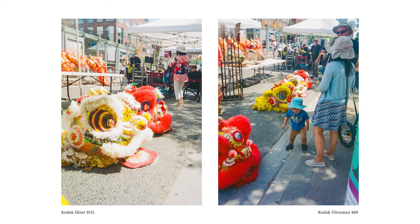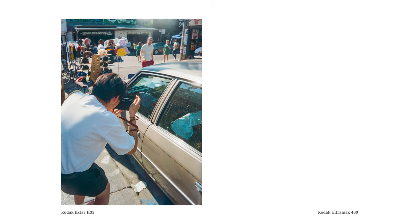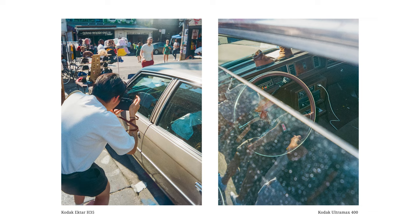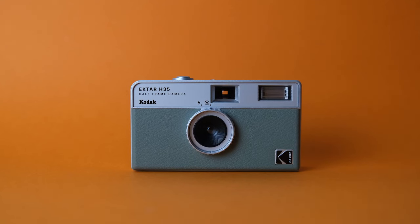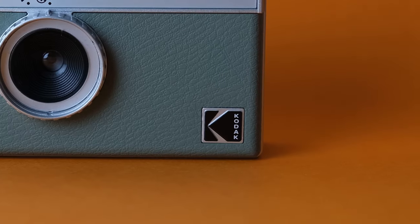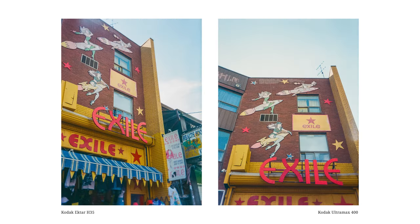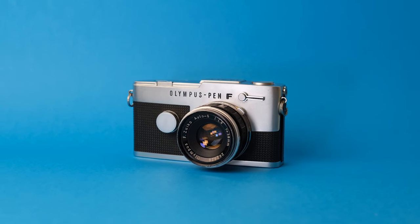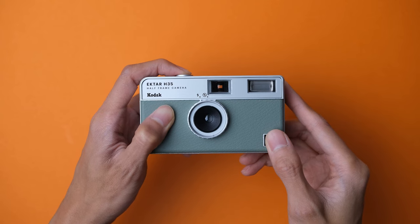A fun challenge I like to do with half-frame cameras is to make diptychs, where I take consecutive photos that are somewhat related to each other when viewed together — like using consecutive images to tell a sequence. Overall, the Kodak Ektar H35 is a fun camera that combines the experience of half-frame film photography with the lo-fi aesthetics of reusable plastic cameras. If you don't like the disposable camera look, you'd probably be happier getting a good old mechanical half-frame film camera like the Olympus Pen FT. However, if you find the look of disposable camera photos appealing and you like the idea of getting more photos per film roll, then you'll probably enjoy using this camera.